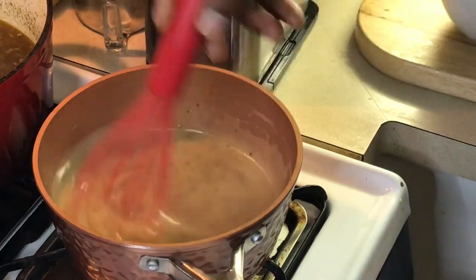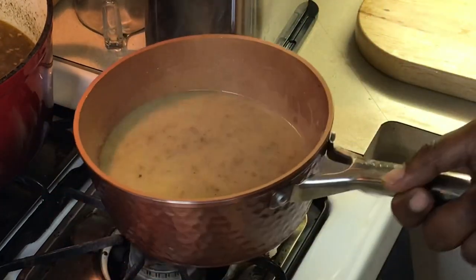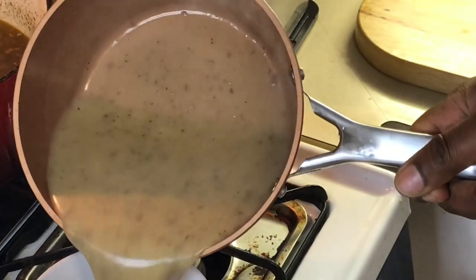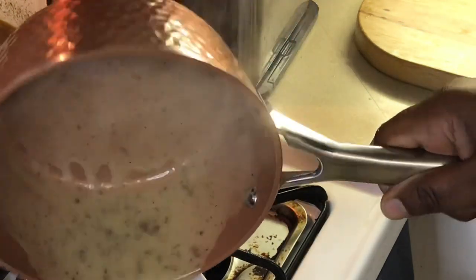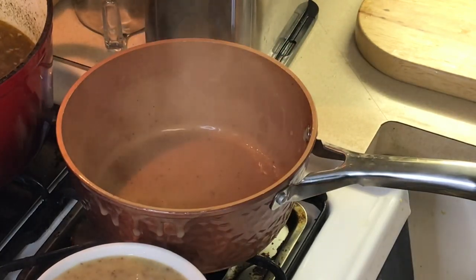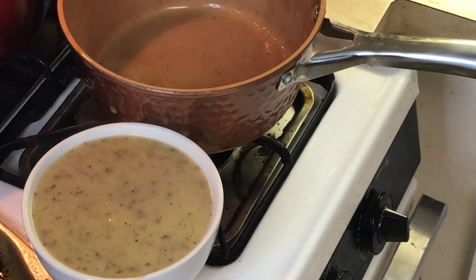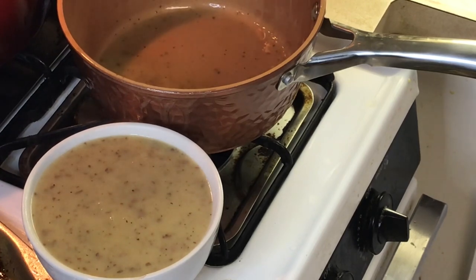Pour it into the bowl. Look at that — that's natural duck gravy right there. So I'll be back when it's time to plate this thing up, and we're going to have nice duck and dressing with homemade gravy right from the drippings off the pan. It don't get no better than this. Vlogmas Day 13, almost finished. We'll be right back.